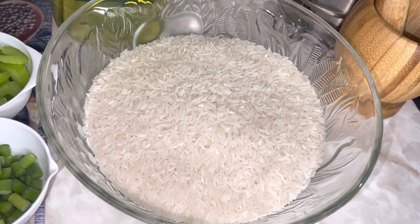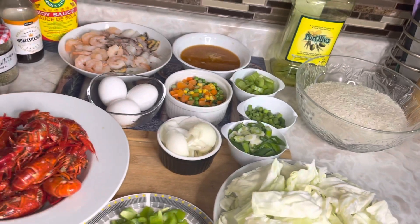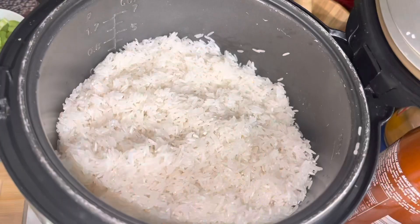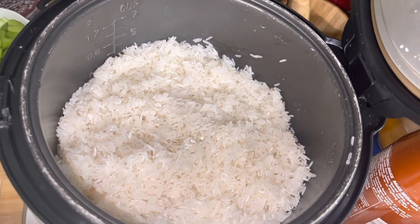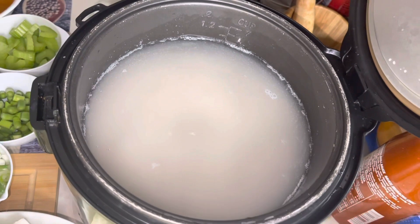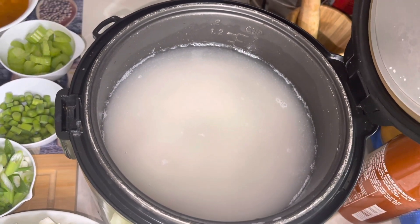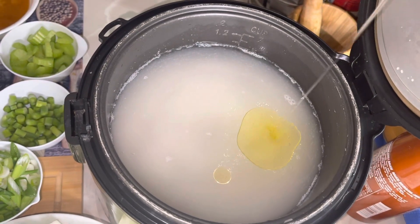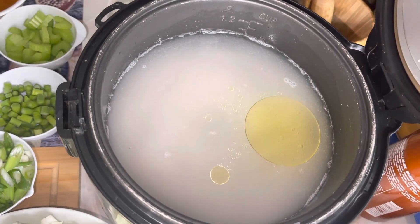Last but not least, we have our white rice — this is jasmine rice, and I'm using three cups. You can use any rice of your choice. First, we want to wash our rice and put it in our rice cooker. I ended up adding two and a half cups of water because it's jasmine rice, so you have to be careful. I'm going in with a tip of olive oil, just about one tablespoon, and then I'm going to cook this for 45 minutes in my rice cooker.